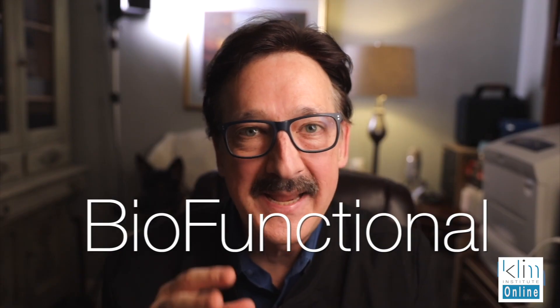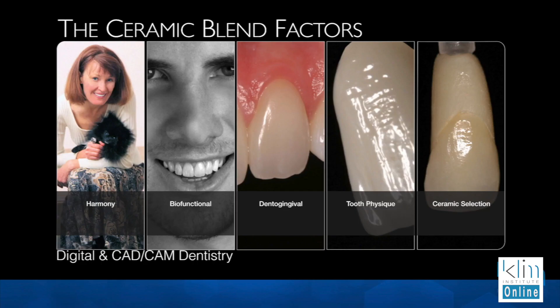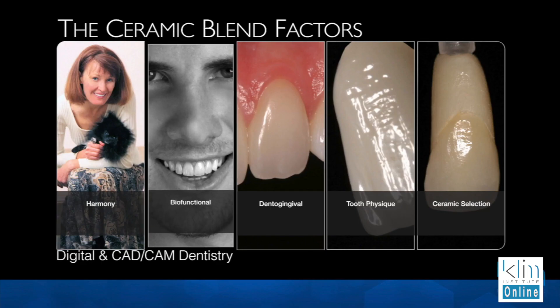Biofunctional, which is the mechanical process of the mouth — knowing where the client has been, what's their age factor, what's their wear and tear factor — and can we accomplish the aesthetic outcome they would like to have with the current functional environment of the mouth. That's a whole other topic in itself, but it's really important because function always comes first in everything I do.